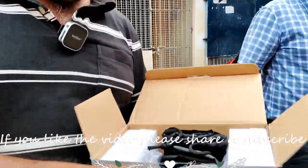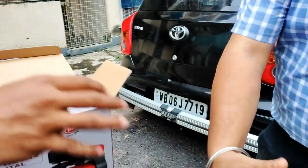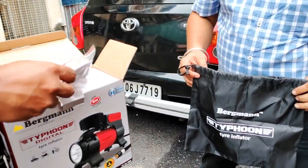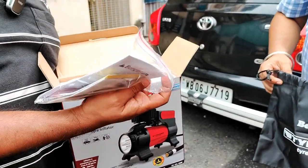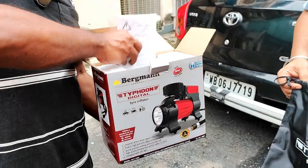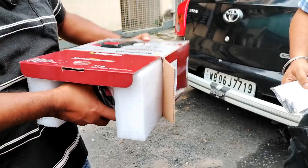So I have opened the box. Here is a particular carry bag which is very handy to carry it inside the car. There are some instruction manuals, the bill copy, and now let me bring out this particular unit.